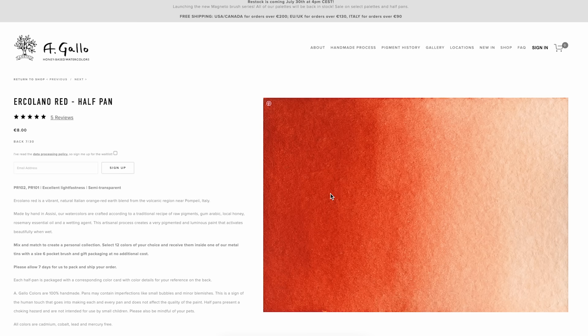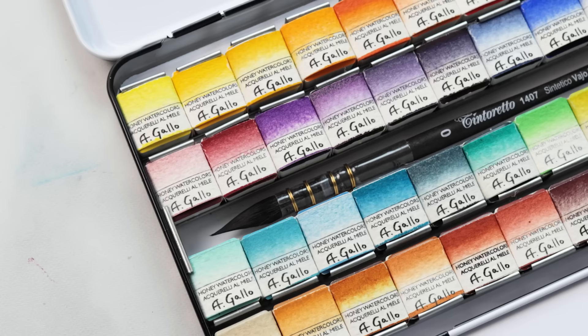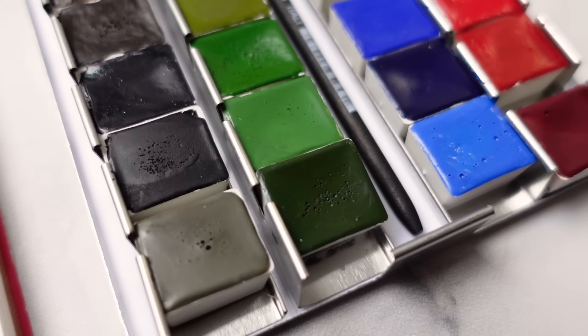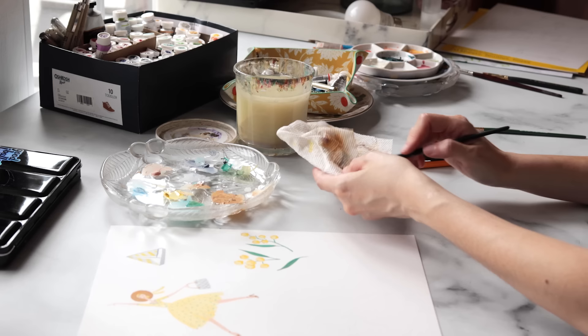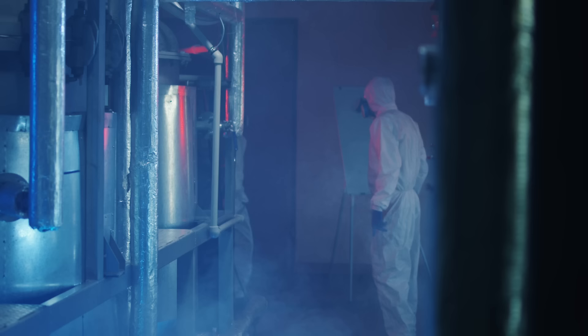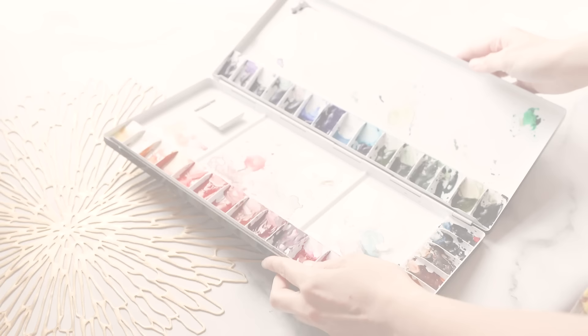All in all, first impressions of this palette are that it is put together with care, with love, and with a beautiful lineup of colors. I also want to point out that we don't have scary toxic pigments in this set — I don't see any cadmiums, any cobalts, or anything explicitly named iron oxide. I really appreciate that because being in a household with two young kids, I'm always trying to minimize hazards. I'm careful in my own studio, but if I decide to paint at the dining table while The Lion King is playing in the background, I don't need to pull out the hazmat suits for my kiddos.